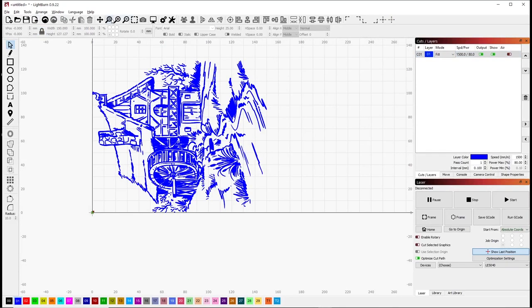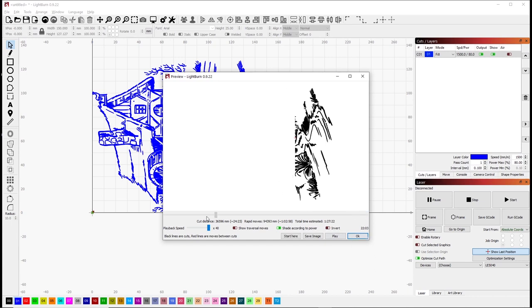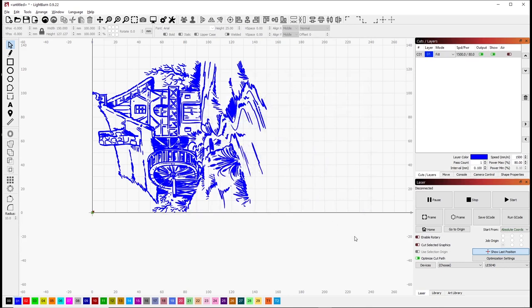Let's take a quick preview of this before we do that. It's going to take about an hour and a half to burn, so this is going to be a little bit longer of a burn. We do a quick preview — we see it burns from the right hand side over to the left. OK, this is all set.